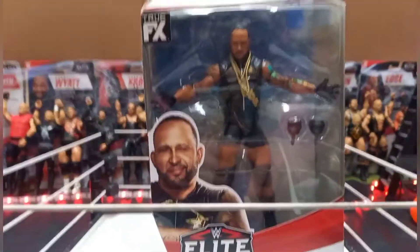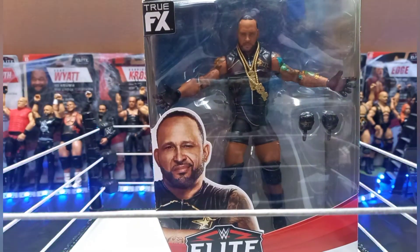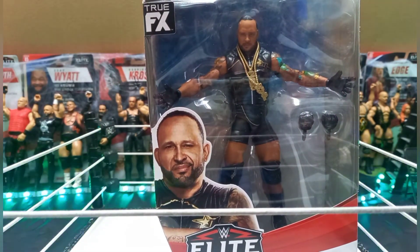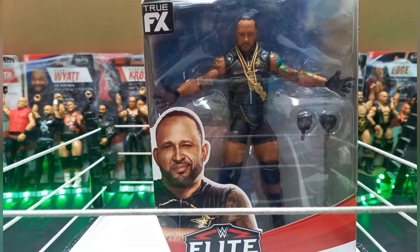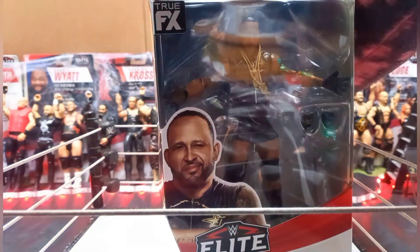The Elite 87 was before this, and then the Elite 86 — that was the SummerSlam Wave. I still haven't got my hands on that Seth Rollins. On the Elite 86, I want to buy the Miz and Seth Rollins; I haven't gotten around to buying them yet.